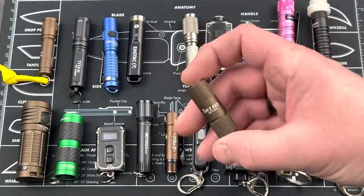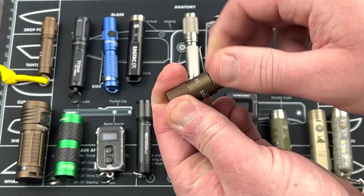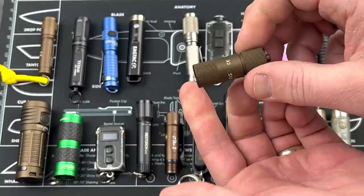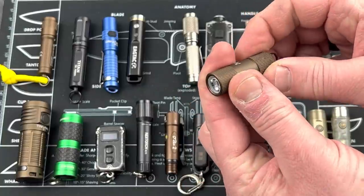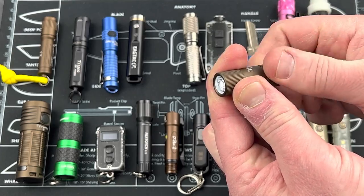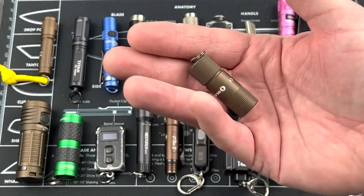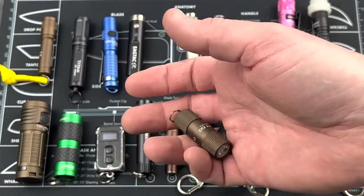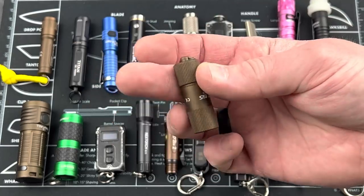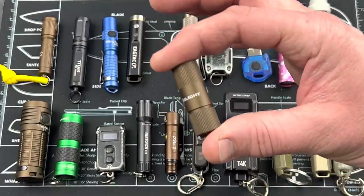Next from Olight, this is the i1R2 EOS, about 18 bucks. When you open it completely, you'll have access to your micro USB to charge it — it's spring loaded. Your two outputs are five lumens and 150. Turn it to get five, keep turning for 150, and then crank it all the way back and it goes off. This one is a flat dark earth color. Great light — super compact, super lightweight at 0.46 ounces, battery's built in, not super expensive. I really like this for a keychain light.